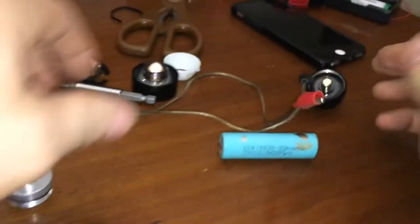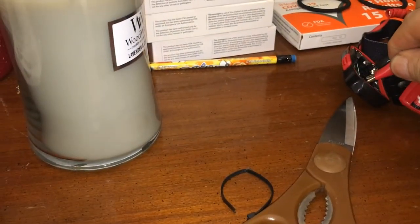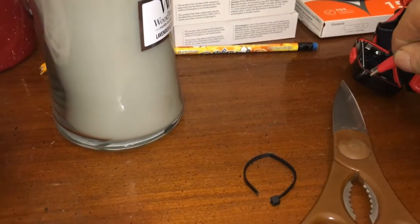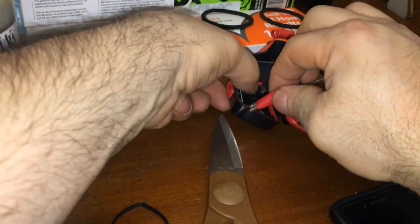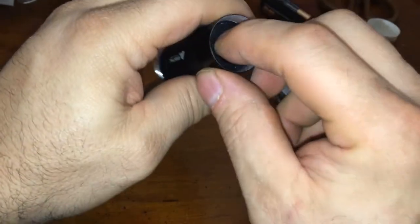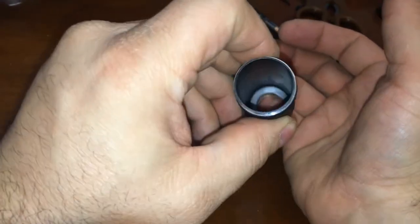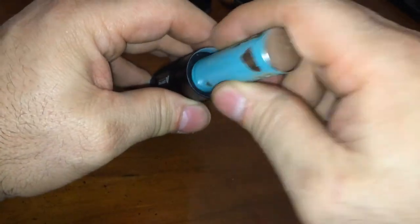I would definitely convert this to use an 18650 — that's what I would do. In order to convert it, you've got this plastic piece here. You hollow out the center so it fits an 18650 perfectly.